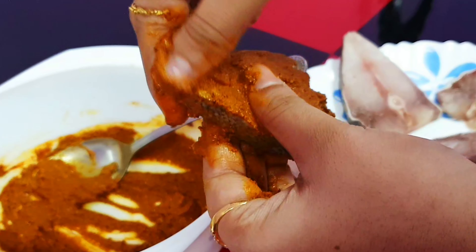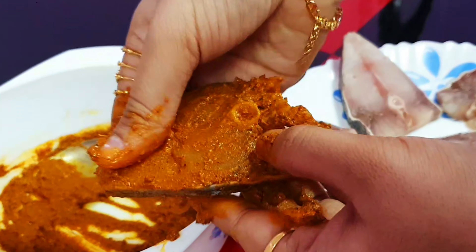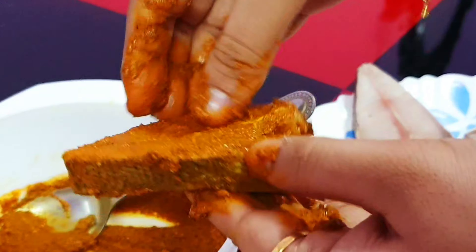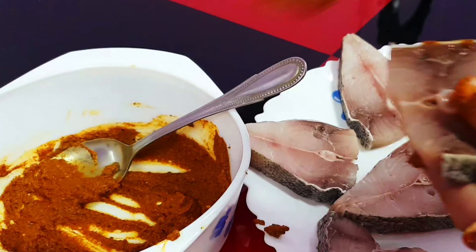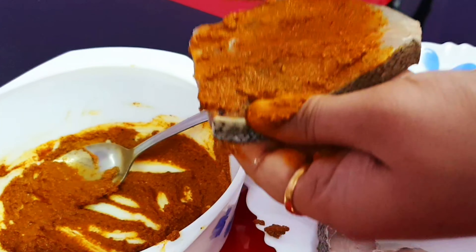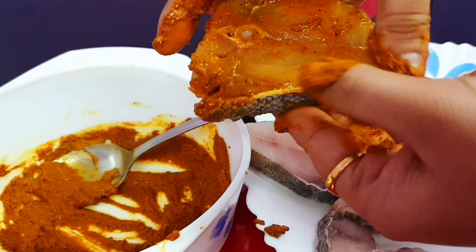When you are preparing normal fish fry too, you can use this masala because it is very tasty and easy to prepare. You can use coconut oil to fry the fish as it will add more taste to your biryani and fry. If you don't like coconut oil, you can use normal oil.